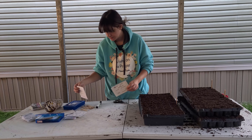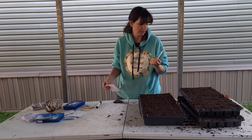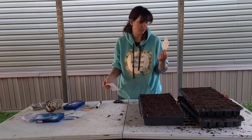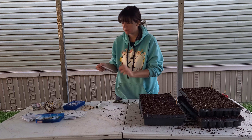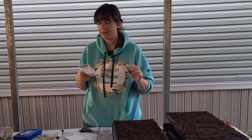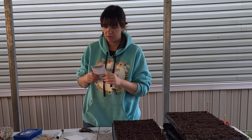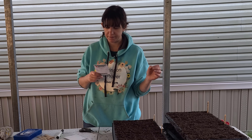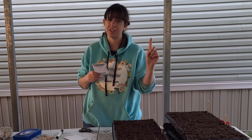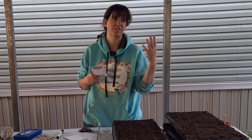Now that my soil is good and moist and all the plug trays are filled, I'm going to make my labels. If you think you will remember what you planted and what's in these seed trays — you're wrong. You are not going to remember. So it's very important to make sure that you label and date what you put in these seed trays. I used to think I'd remember. You don't remember.